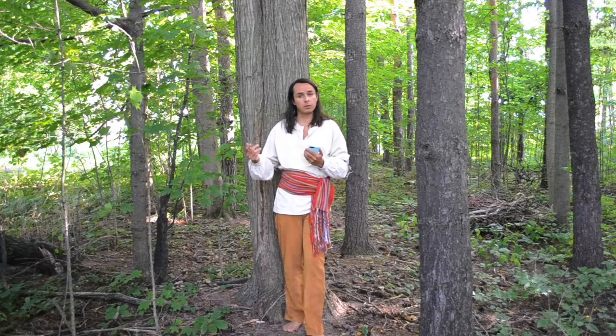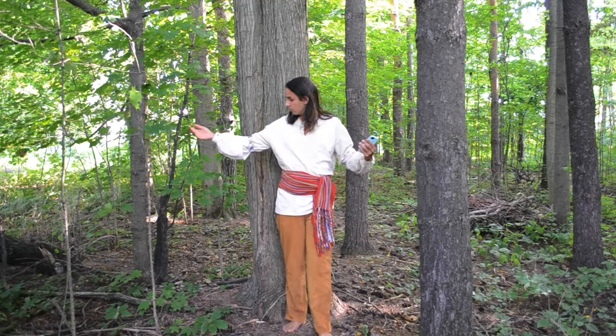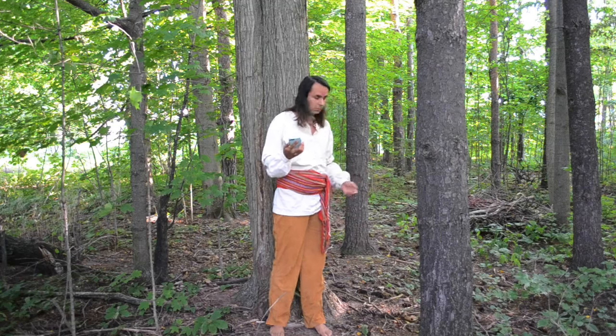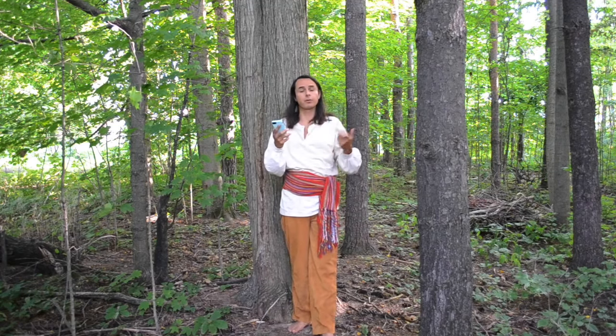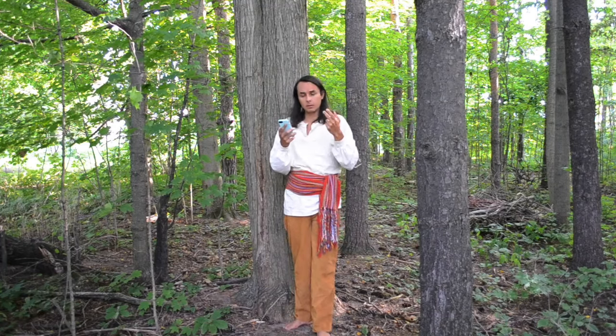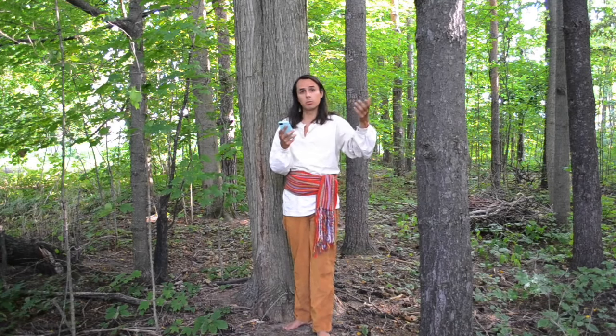Hello there. So today I'm here to talk about this shirt. I would refer to this shirt as a trade shirt — I'm not sure if there's a proper term for it. The thing that's interesting about this type of shirt is that it was one of the first elements of a truly global fashion.